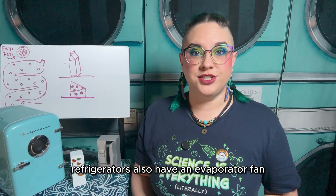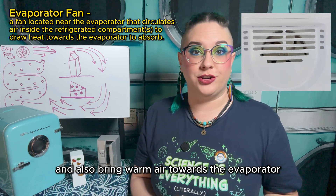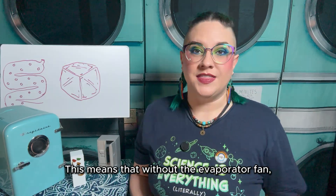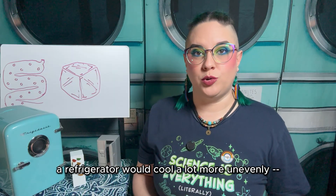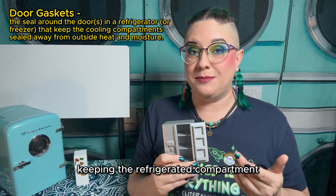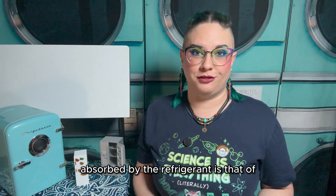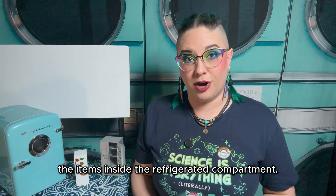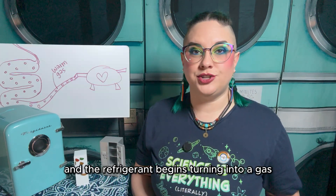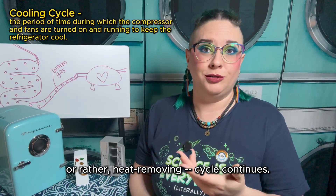In addition to the evaporator, refrigerators also have an evaporator fan that helps circulate the air inside the refrigerator and bring warm air towards the evaporator to absorb. On its own, an evaporator cools similarly to a giant block of ice, meaning that without the evaporator fan, a refrigerator would cool a lot more unevenly — more like a cooler. The refrigerator's door gaskets also play a vital part in this process, keeping the refrigerated compartment sealed from outside humidity and temperature. This ensures that the only heat being absorbed by the refrigerant is that of the items inside the refrigerated compartment. As the refrigerant in the evaporator absorbs heat, the pressure and temperature begin to rise, and the refrigerant begins turning into a gas as it makes its way back into the compressor — and thus the refrigerator's cooling, or rather heat removing, cycle continues.